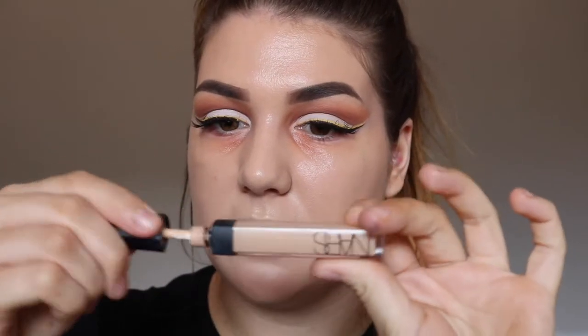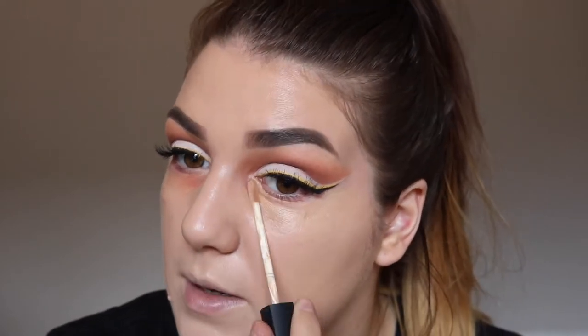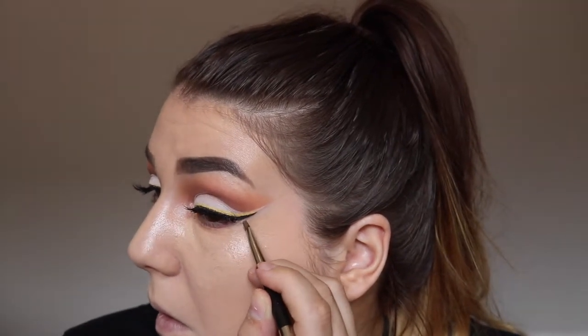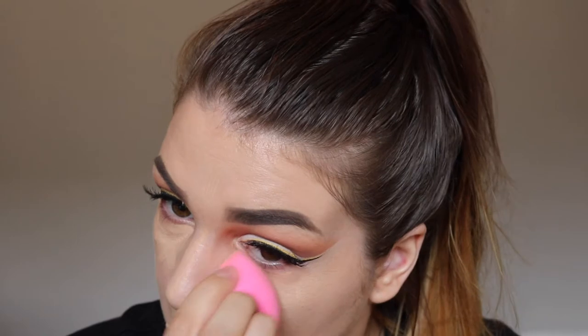Next, I'm just going to take my NARS Radiant Creamy Concealer in the shade Custard and I'm going to place this under my eyes and a bit on my chin. This is a pretty good match for my foundation — I don't really want to brighten too much today. So I'm just taking the lip brush and dragging some of that concealer along to clean up my wing. Then I'll take my Beauty Blender again to blend that up.